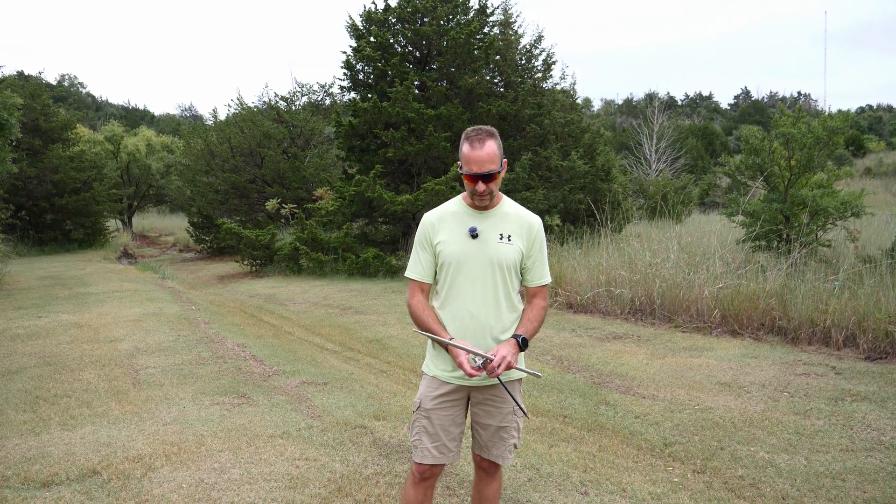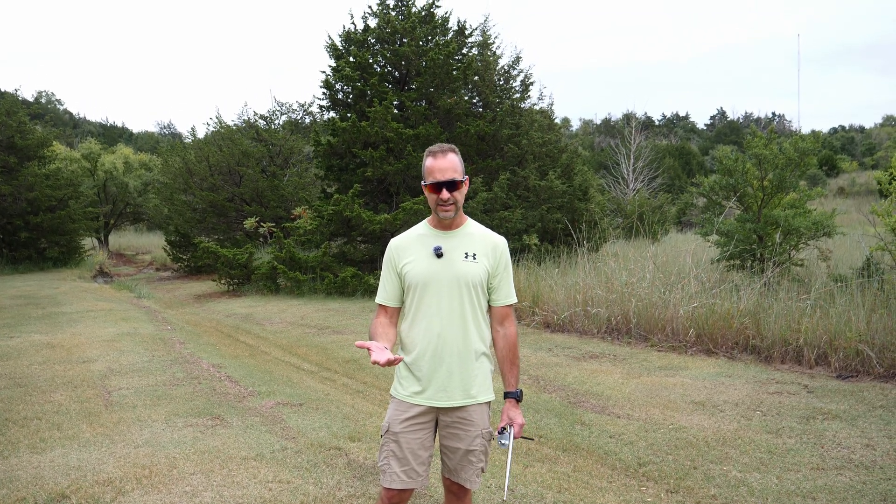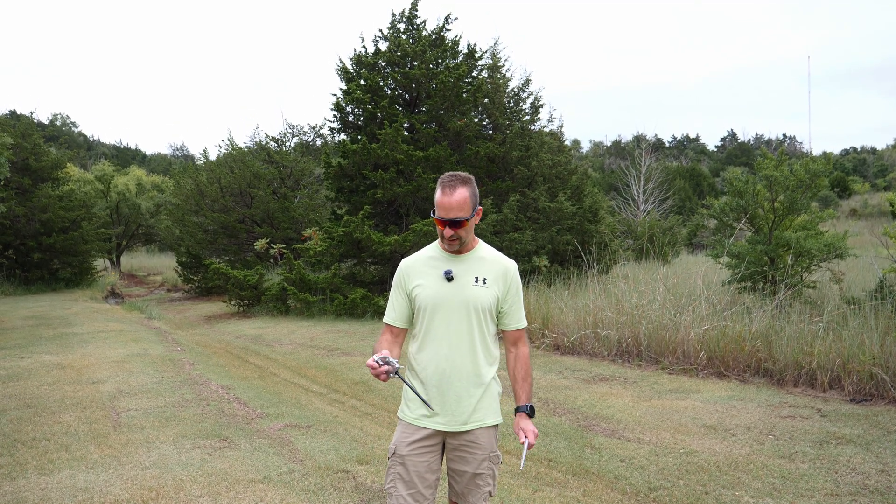Today we're going to do a little bit of a different antenna than we normally do. A lot of people look at how much antennas and radios cost, but you can keep this pretty reasonably priced.